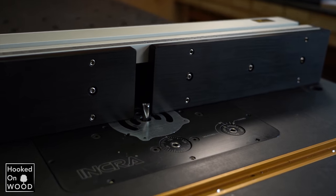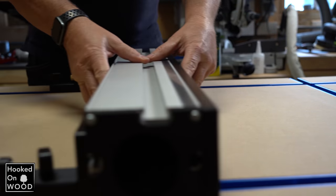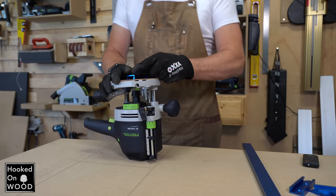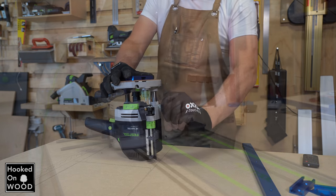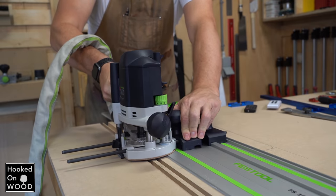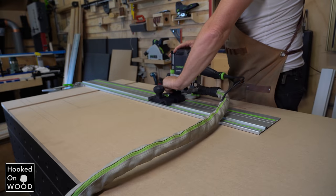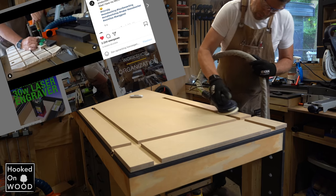I recently got this lovely router fence that also needs a T-track like this. To place these T-tracks, you have to cut a groove with your router. Festool has a rail guide adapter which makes it very easy to fit these T-tracks perfectly, but of course there are other options. If you want to know how, I could make a video for my Instagram about this, so let me know in the comments if that is interesting.